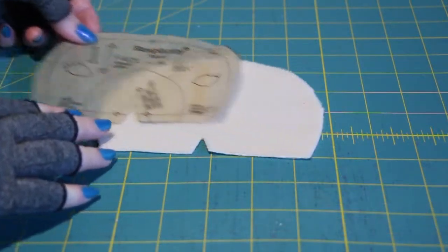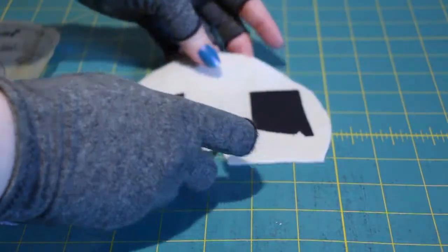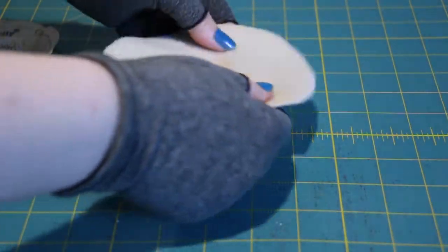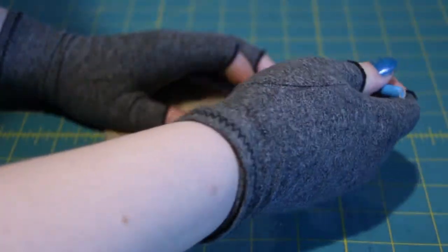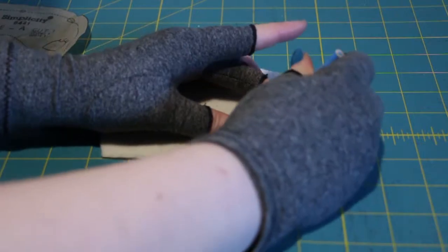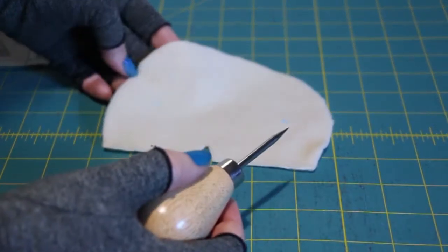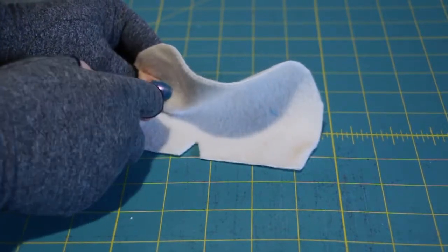Instead of sewing or applicating the eyes onto the face, I'm going to use two safety eyes. I've reinforced the area with some scrap fusible interfacing. Then I marked where I want the eyes to be, and then poked a hole through the fabric with my awl.